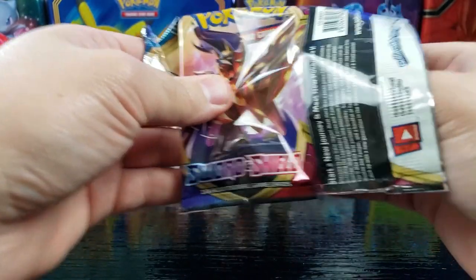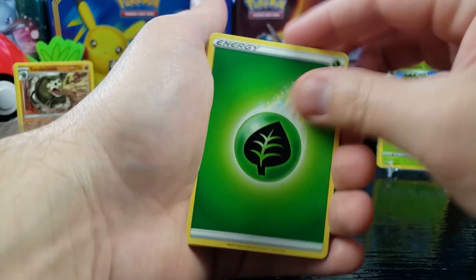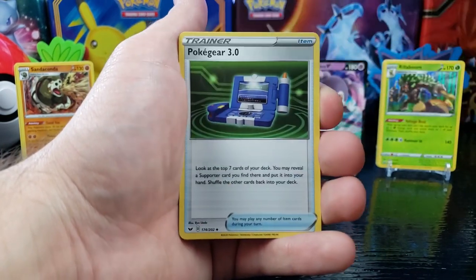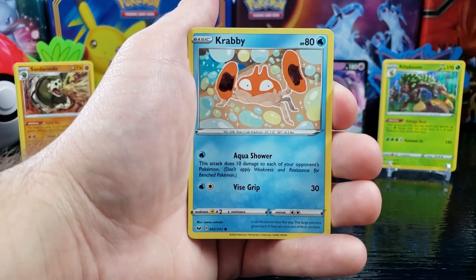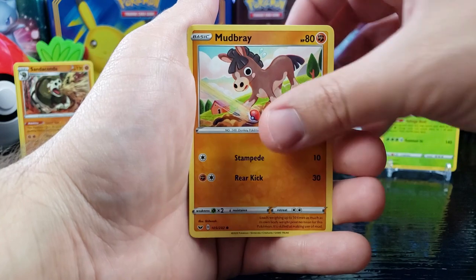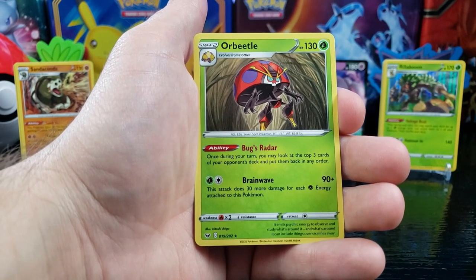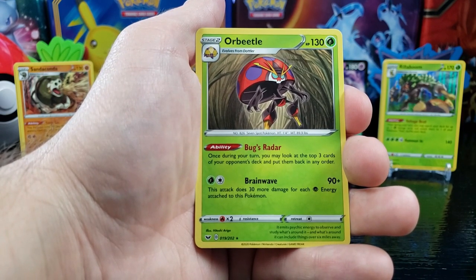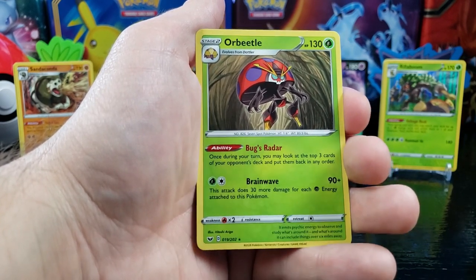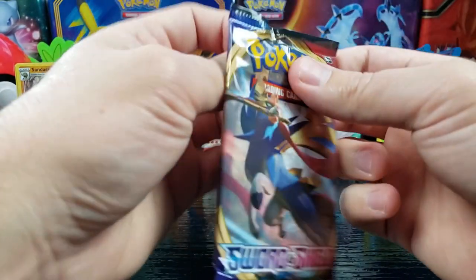Next pack — we got a green code. Grass Energy, Flaaffy, Pokegear 3.0, Aurora Energy, Rhyhorn, Rookidee, Krabby, Grookey, Mudbray, reverse holo Silicobra, and whoa — an Orbeetle! The last form of Dottler — he's like some crazy awesome ladybug. Seeing these new Pokemon that I haven't seen before is really really awesome — I always love when new generations come out and I'm liking a lot of these designs.